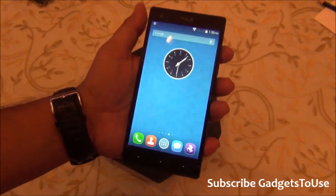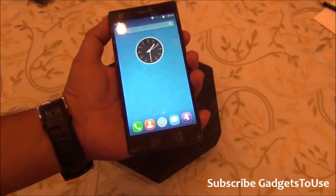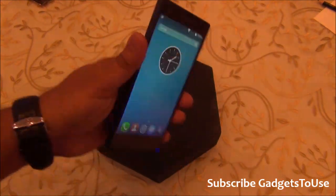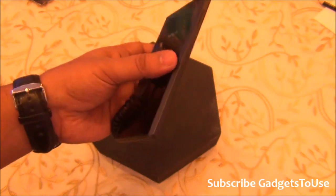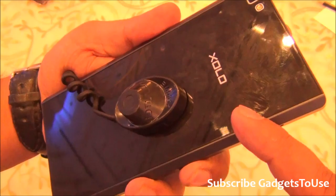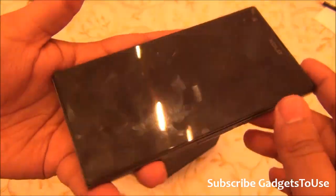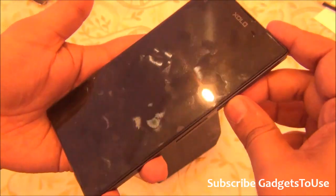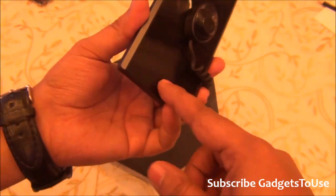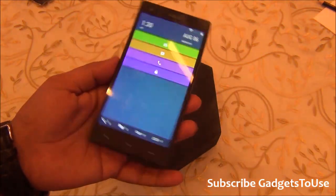The phone is thicker and slightly heavier compared to other phones in the same price segment, so it might feel heavy in hand, but you'll get used to it. The glass back attracts fingerprints easily. Both the front Asahi glass and the rear Corning Gorilla Glass 3 provide protection against scratches.